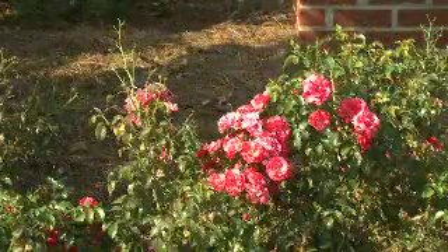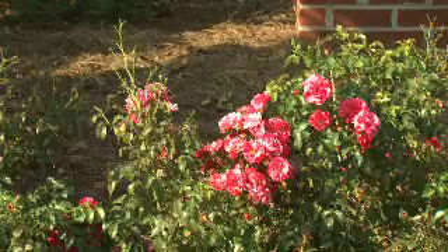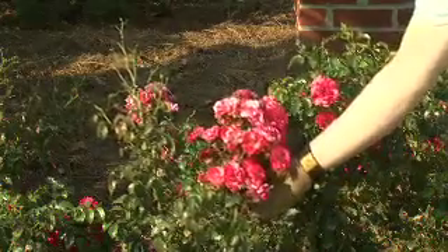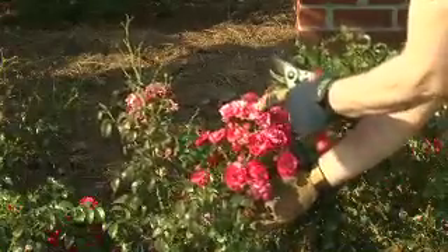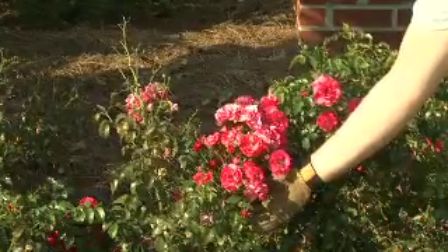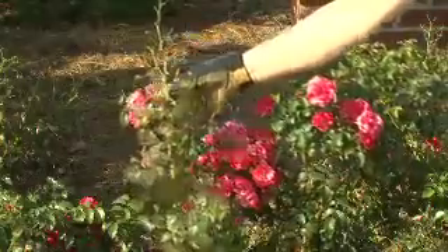A lot of floribundas and a number of shrub roses, particularly the modern shrub roses, will bloom in large clusters and it would be tedious to try to prune out individual blooms as they fade. This is a good example of a modern shrub rose — you can see that it blooms in very large clusters of flowers and they have different ages, from the first ones to open up to the latest ones where we still have buds. So the best way to handle this is simply let the bloom head bloom completely out and enjoy the color that it provides.